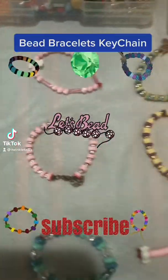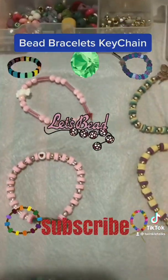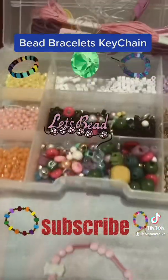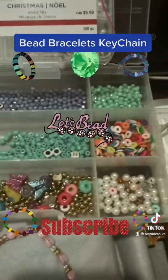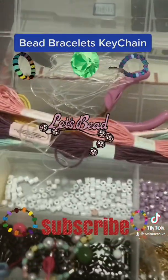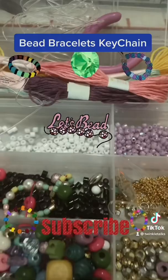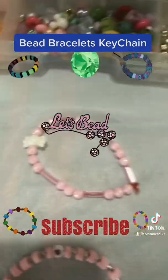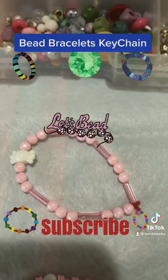Hello all, today I want to show the bracelets which we made with the Michaels beads. We used all these colored beads and some threads, wires, nose pliers, and all different types of beads. So this is the first bracelet.